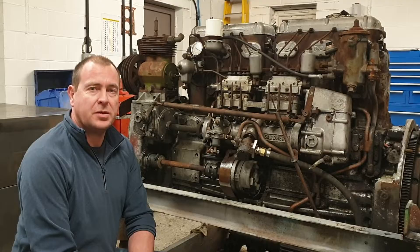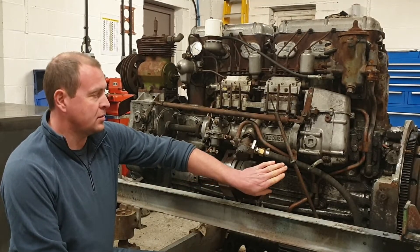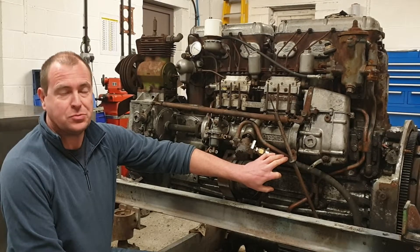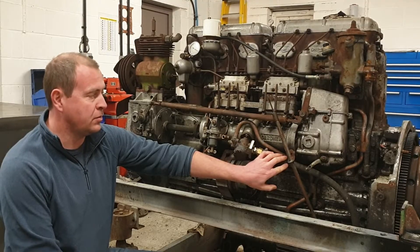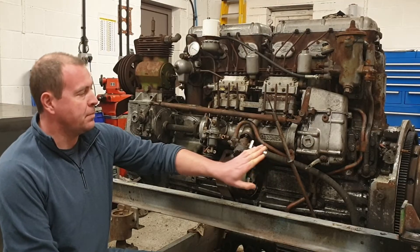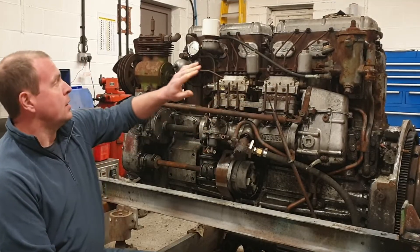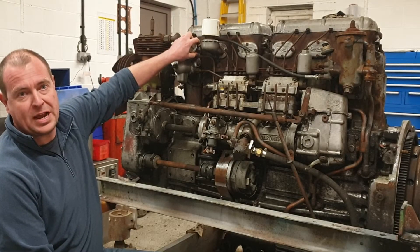Before filming we have done a little bit of preparation work. When the engine arrived it would have had an oil cooler in the vehicle it came from, but this has been disconnected when the engine was removed, so this hose has been made up as a temporary measure so that we can run the engine, otherwise we would have oil all over the workshop. Because this was missing the engine also had no oil in it, so we filled the engine with oil. We have also fitted this oil pressure gauge so that we can see what oil pressure we have whilst it's running.